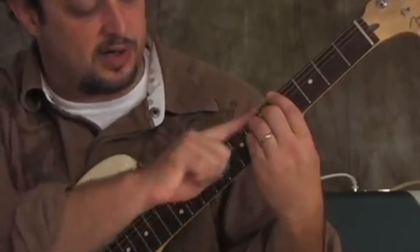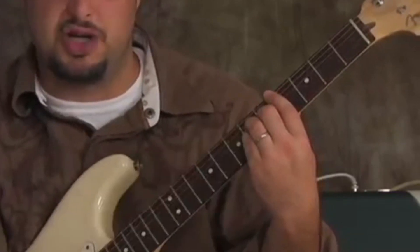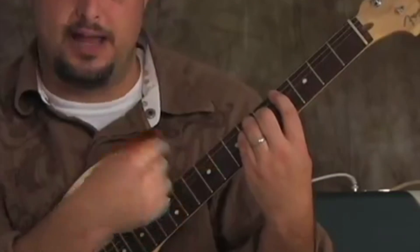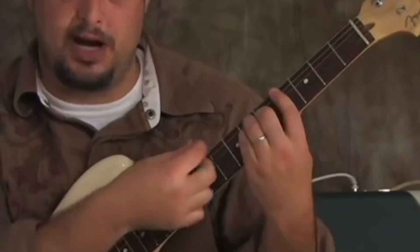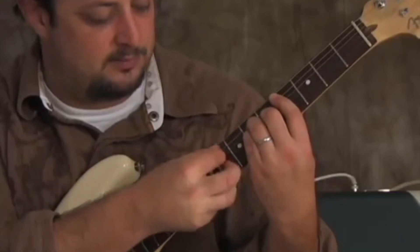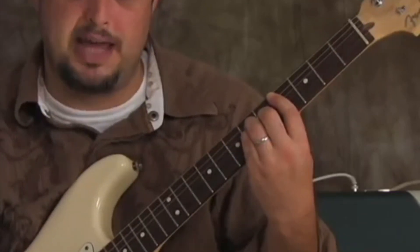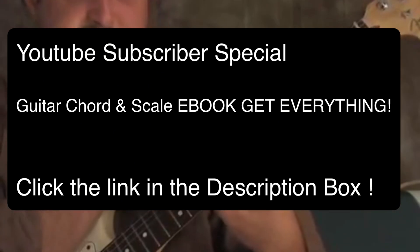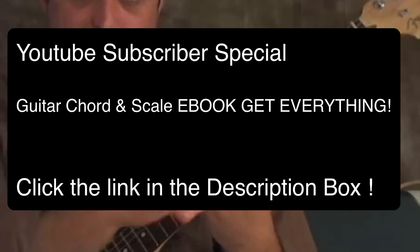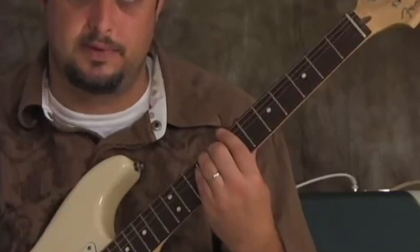Then we take this E shape and scoot it over so it looks like an A minor shape, and the root is now on the A string on the fourth fret — this is called a C sharp minor. You pick that, then the last chord is a seventh fret E major-looking shape and this is called a B major bar chord.